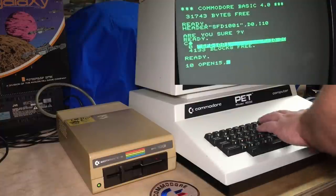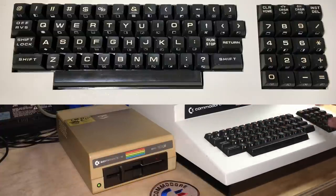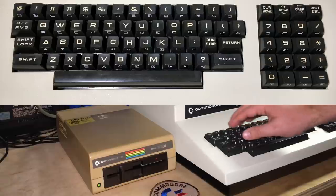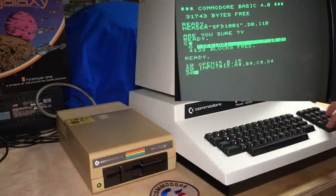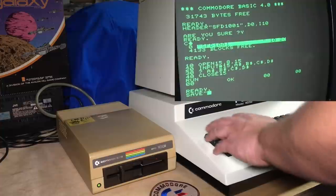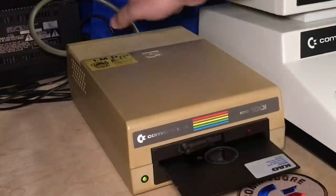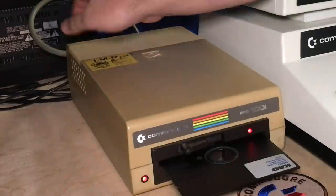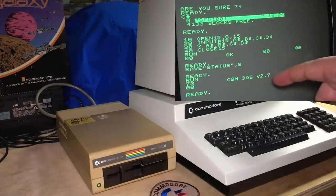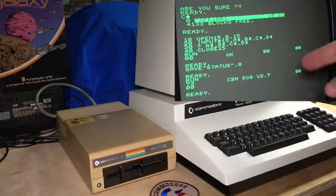I'm going to put in that status program again. This keyboard is unusual — the number keys are over here, and at the top row it's just punctuation, so you don't use shift to get things like quotes, dollar signs and so on. It can be difficult to get used to. I'm going to save that, then reset the drive and run the status program again — it has CBM DOS version 2.7. I know some websites didn't have that record and just had question marks, so there you go.